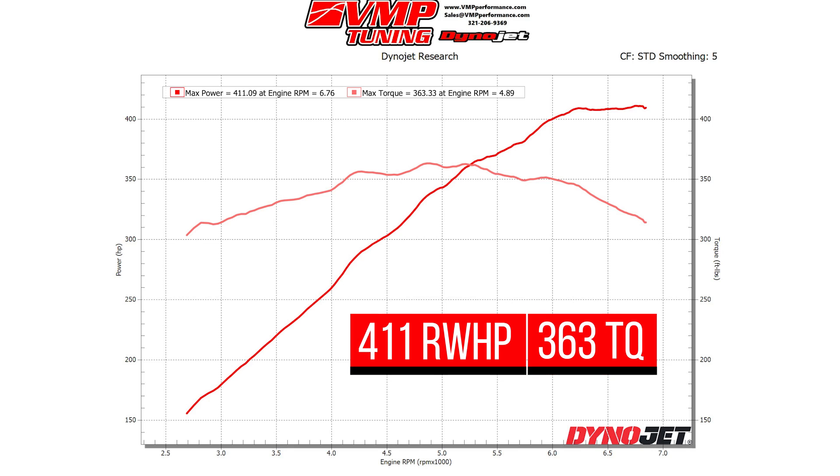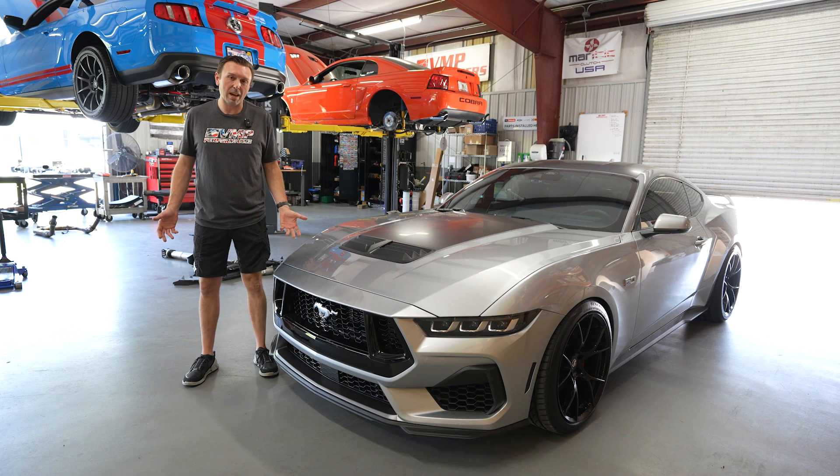Dyno numbers are in. It's a pretty middle-of-the-road number. All this car has is a cat-back, which doesn't really add any horsepower. With the baseline out of the way, now we can install the blower kit.